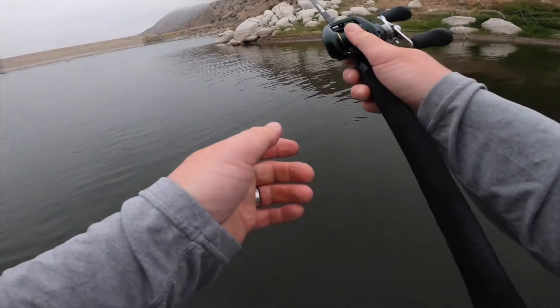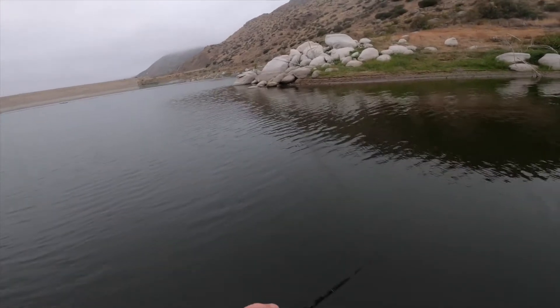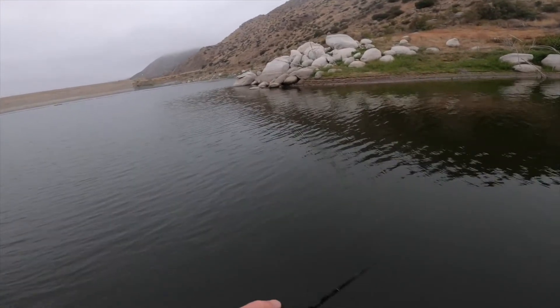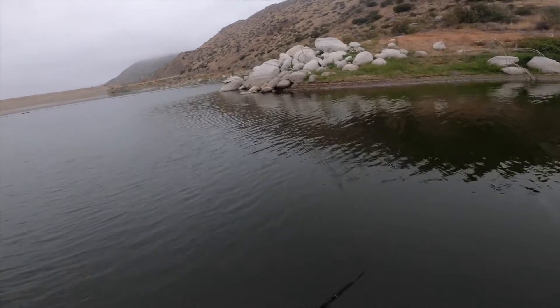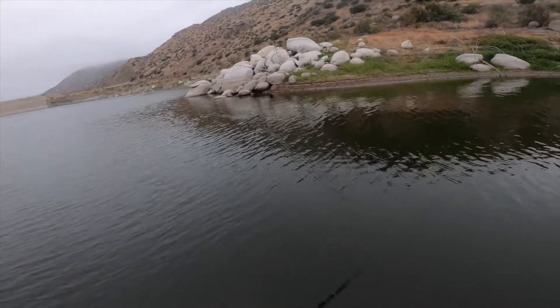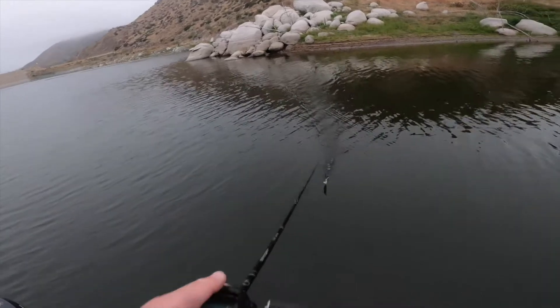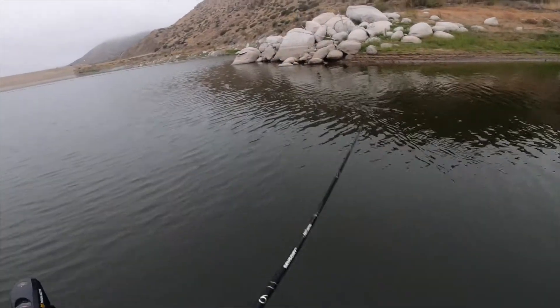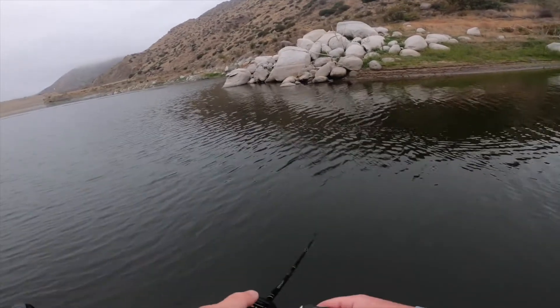We got an early start on the morning right now, and we're starting off throwing the Sixth Sense Dogma topwater bait. I've been catching some fish on a buzzbait, so I'm hoping I can get some fish on this — just trying to mix it up a little bit. I'm going to fish some of these rock piles that go onto the shoreline, and there are a bunch of areas that are busting on bait. Hopefully I can run across some of these fish and get a big one.